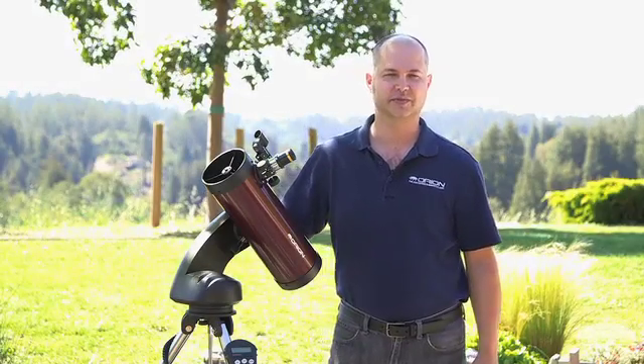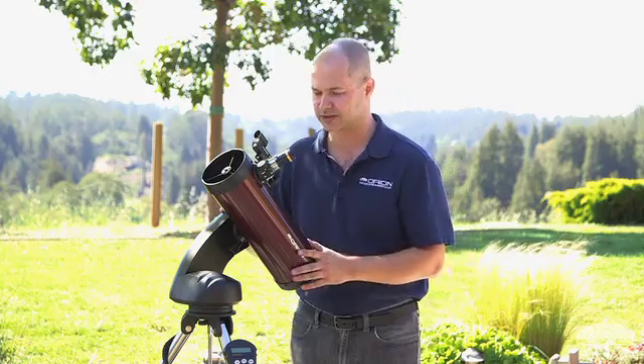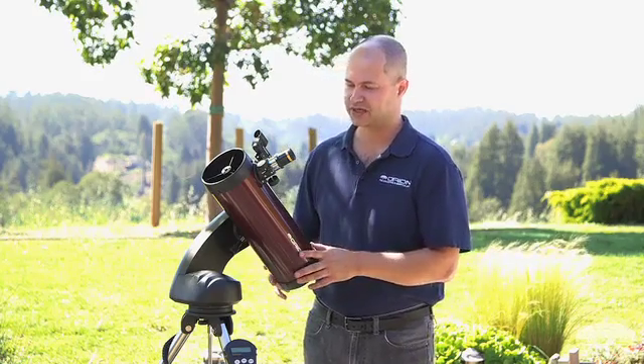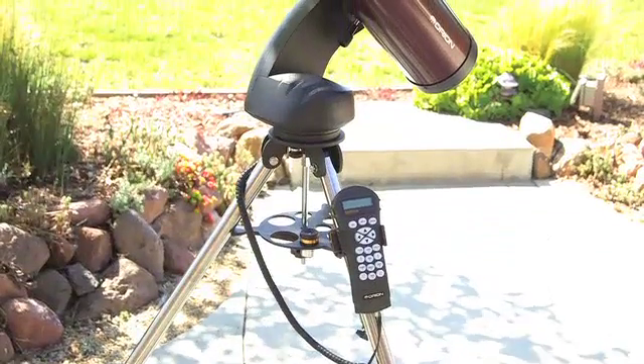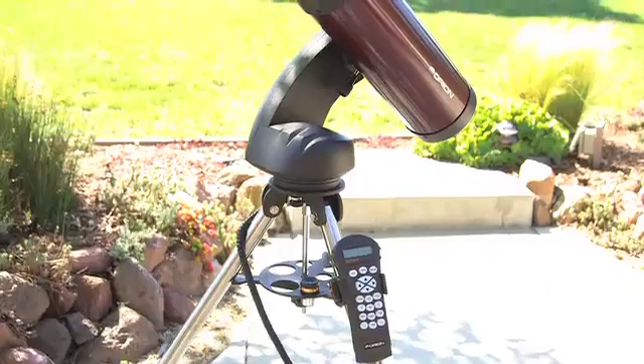Hi, I'm Ken with Orion Telescopes and Binoculars, and this is the Orion Starseeker 4 114 millimeter reflecting telescope. It's a 114 millimeter — that's four and a half inch — on the Starseeker 4 go-to mount.